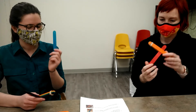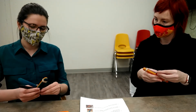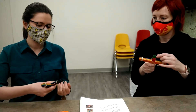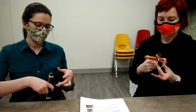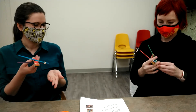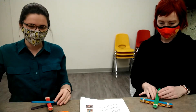Then you're going to take another popsicle stick and just set it on top, put them together, and rubber band them. I like to pull my two popsicle sticks a little further out so it's easier to rubber band them closer to the ends. Then you can push it in, close to the edge, and bam — you have a catapult!